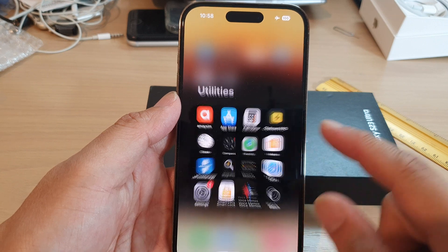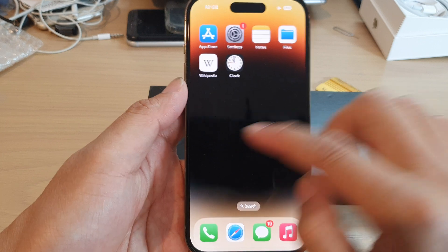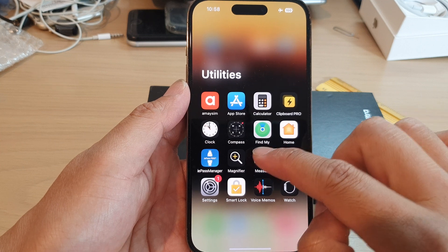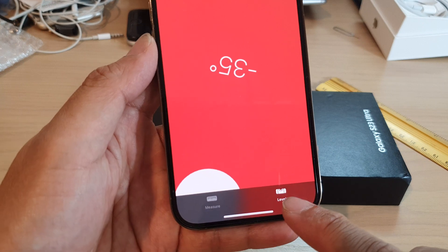First swipe up at the bottom to go back to the home screen. On the home screen swipe across and tap on the utilities folder. Then tap on measure. Now in here at the bottom tap on level.